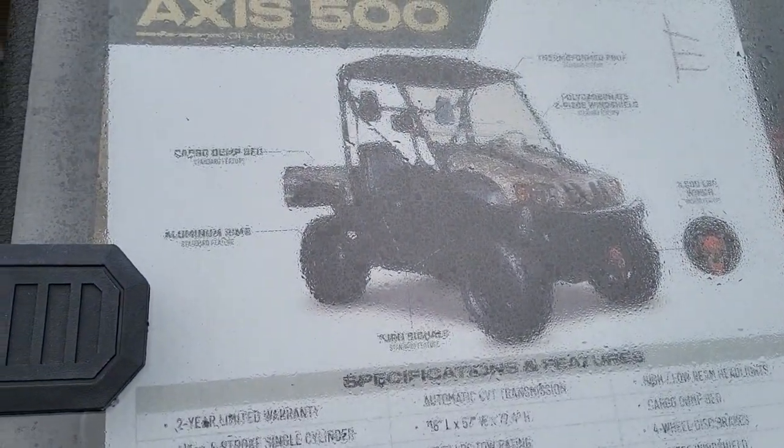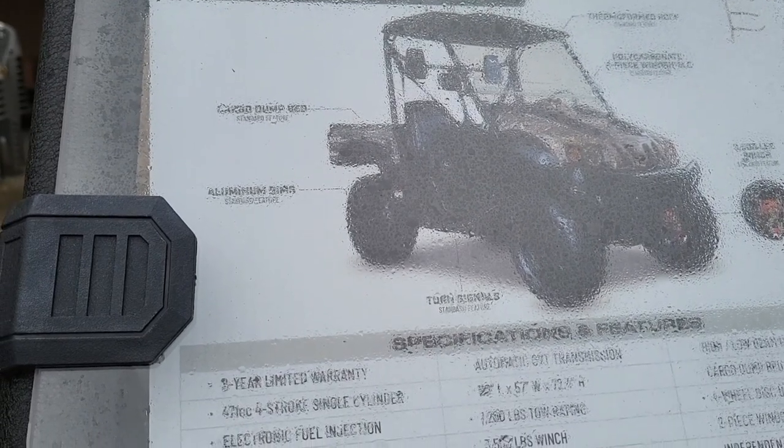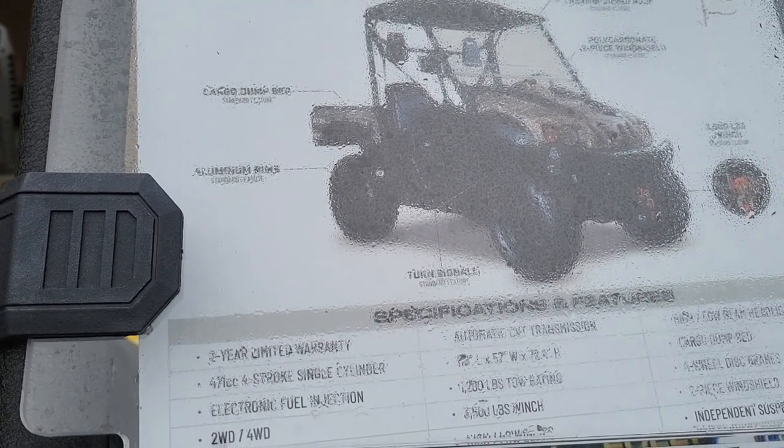It's kind of raining in Georgia, but it's the Axis 500 off-road with a cargo dump bed and aluminum rims.